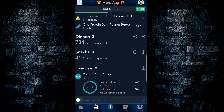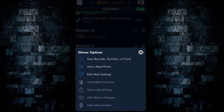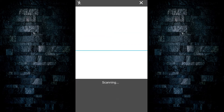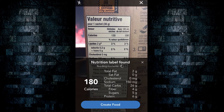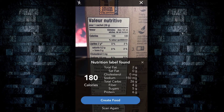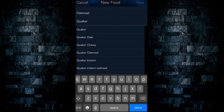To use this feature, simply select the three dots located beside the plus symbol for your specific meal, then select scan barcode, nutrition, or food. Simply point the camera at the nutrition label on the food item, and voila — click create food, add a title and a brand, and save it to your custom foods database for future use.